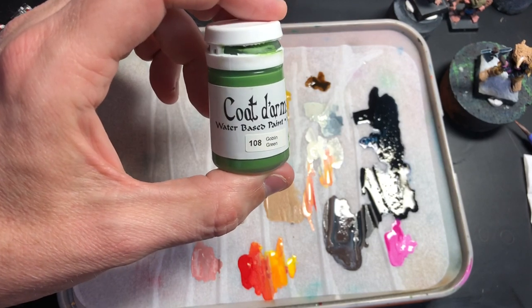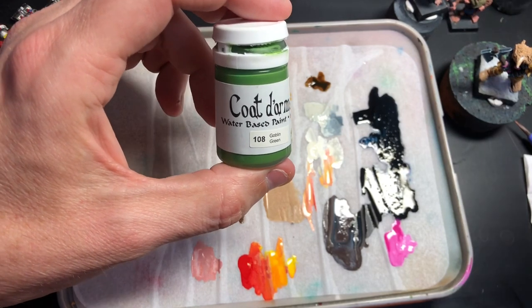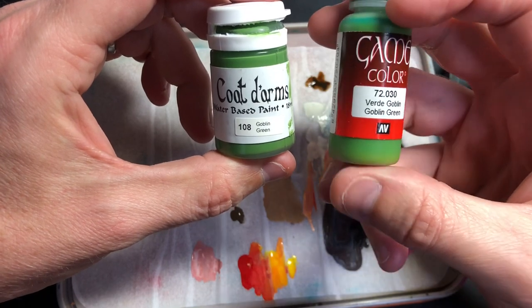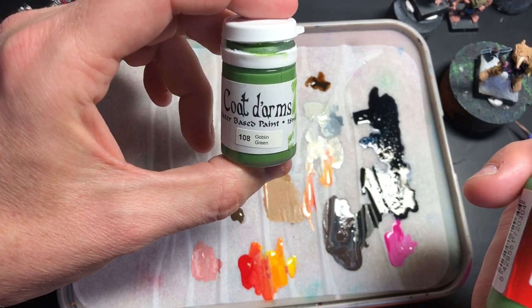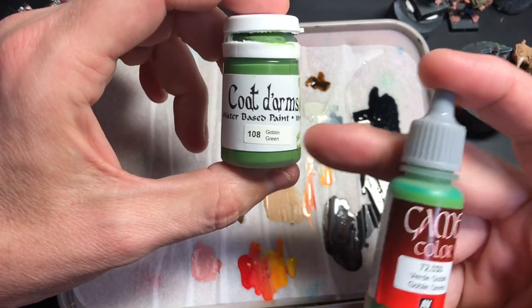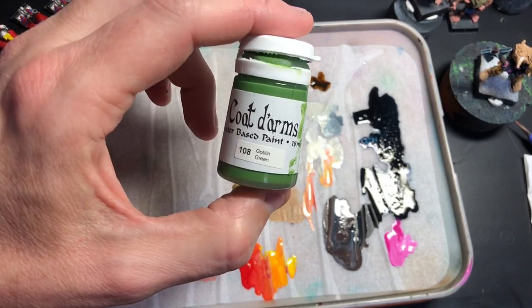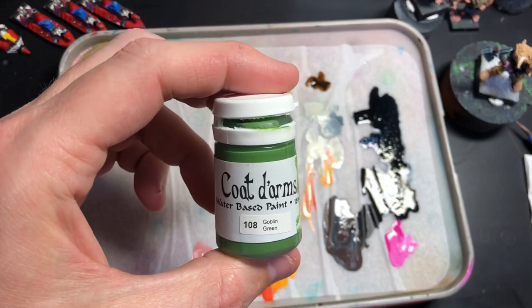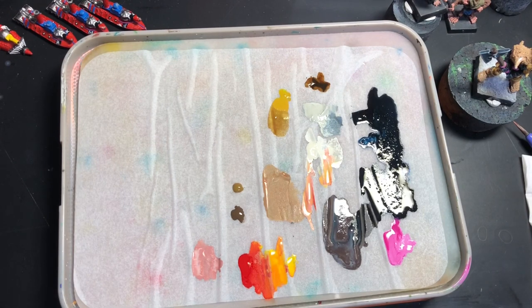I've also bought the Vallejo Goblin Green. I actually prefer the Vallejo one because the coverage is better. The Coat d'Arms paints are very, very thin — the pigment's so thin that you need to do multiple coats, which is a shame. I thought the original Citadel paints were quite heavily pigmented and you could do something in a couple of coats. But I've got three pots so I'll use them for the sanded parts of the base, and do the edges with the Vallejo Goblin Green — they'll complement each other well.